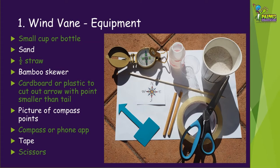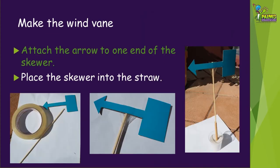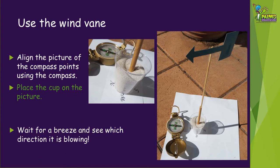The first thing you need to do is to cut out the arrow so it looks like the blue one in the bottom left of our photo here. To make your wind vane, first fill the cup or bottle with sand and then take the half straw and push it into the sand in the centre so it's standing up straight. This will be the weighted base of the weather vane so it won't tip over. Next, attach the arrow to one end of the skewer. You need to make sure that the skewer is in the centre of the arrow and then use just a small amount of sticky tape to attach it. Then you can put the skewer into the straw that's already in the sand. Your wind vane is now ready to use.